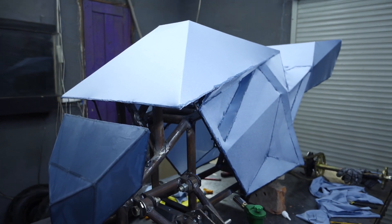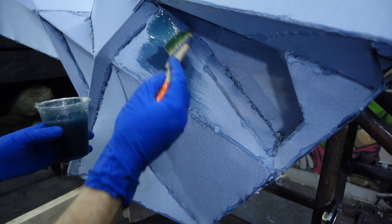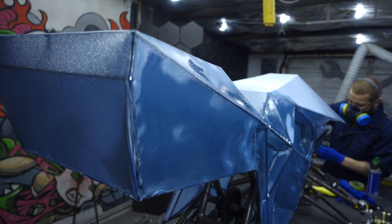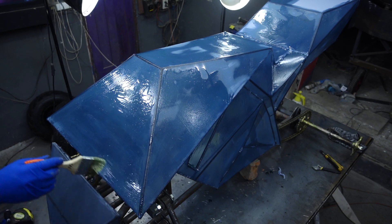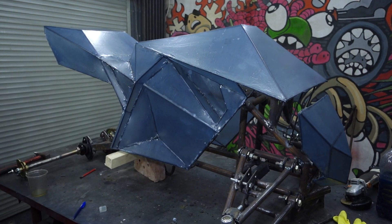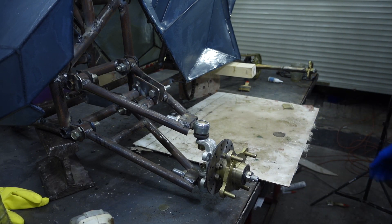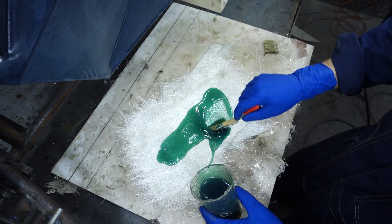At this stage, if we don't like something in proportions, it is always possible to tear off the fabric and redo the framework. Here's the body we got, but leaving it in this form makes no sense, as it can be pierced by any branch and there are many defects on it. We need to reinforce the body with a glass mat. That would be better to do from the inside, but I did it from the outside as I don't want to cut the frame away at this stage, and we still need to finalize the body with putty.